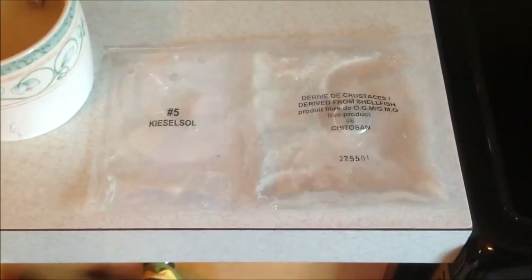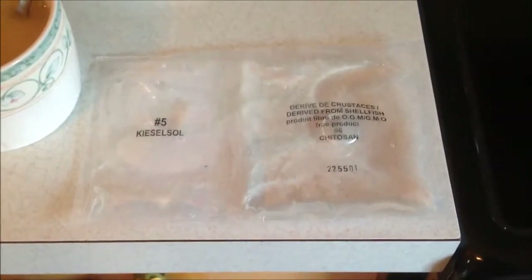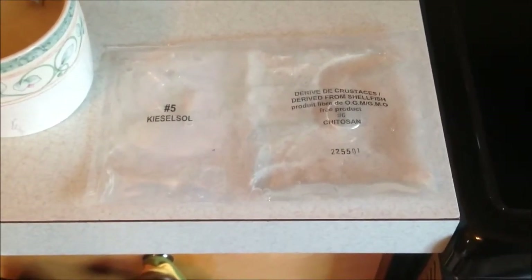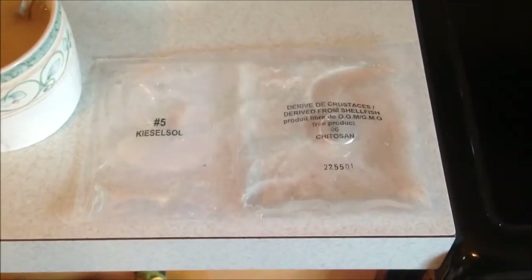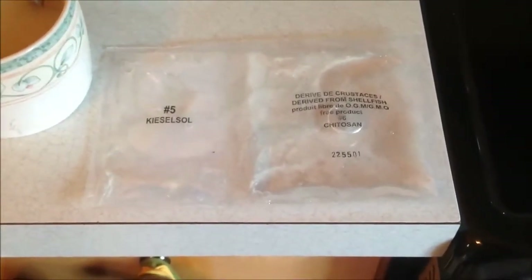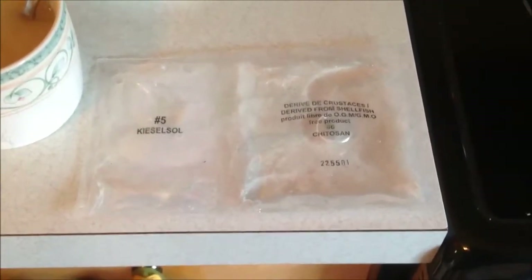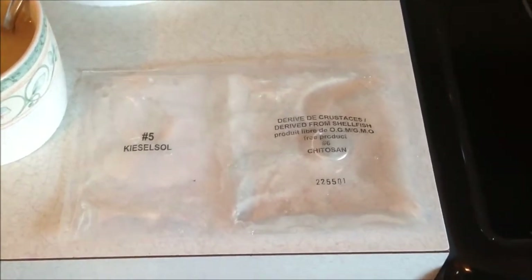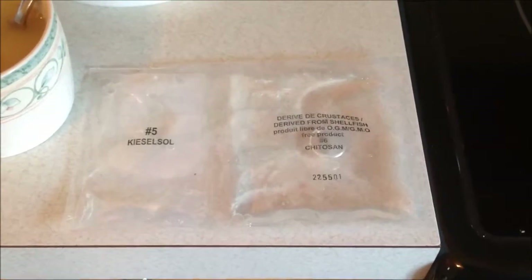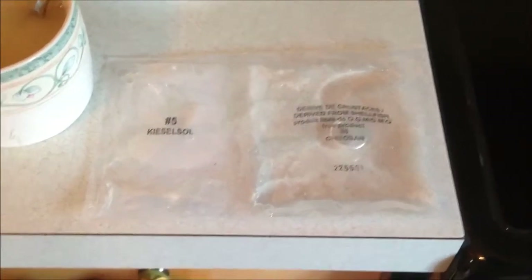The way you would use the kit agents is: put the Kieselsol in first, stir it for a bit, then put the chitosan in and stir again. The Kieselsol attracts and sticks to the suspended particles in the wine; then the chitosan sticks to the Kieselsol and those particles, weighing everything down to the bottom. But this is a shellfish derivative, and if you're allergic to shellfish, you might not want to put this in your wine.